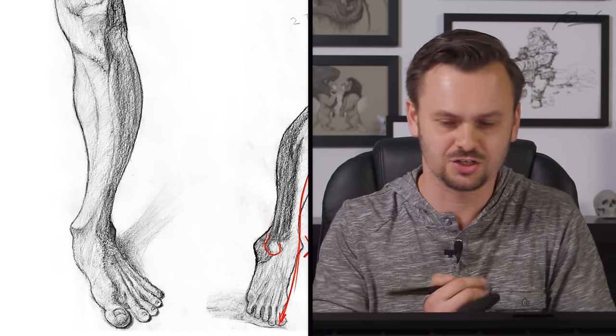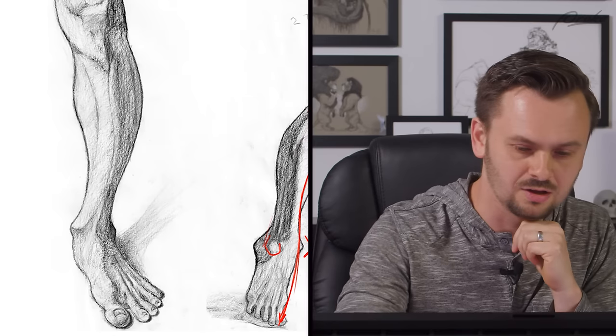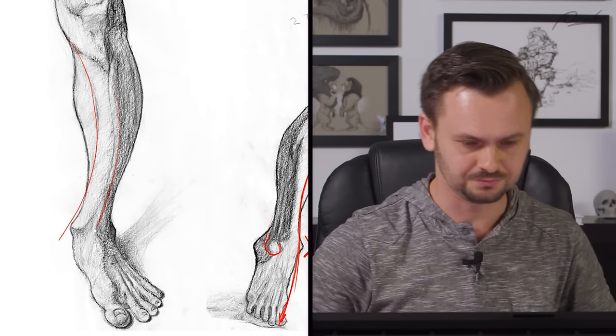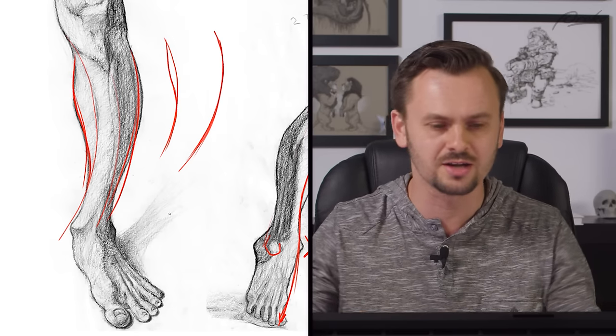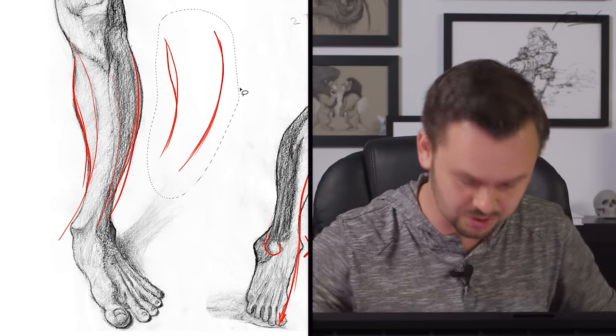Back to the idea of gesture and structure and balancing the two. This drawing on the left has a very gestural, very dynamic quality. This curve of the tibia - you really accentuated it - and even the muscles are mostly just flowing all this way. That's great for gesture, but now you've already shaded it. At this point you should have already added all that structure back in there. It should feel like it's solid, and I just don't feel like you did.